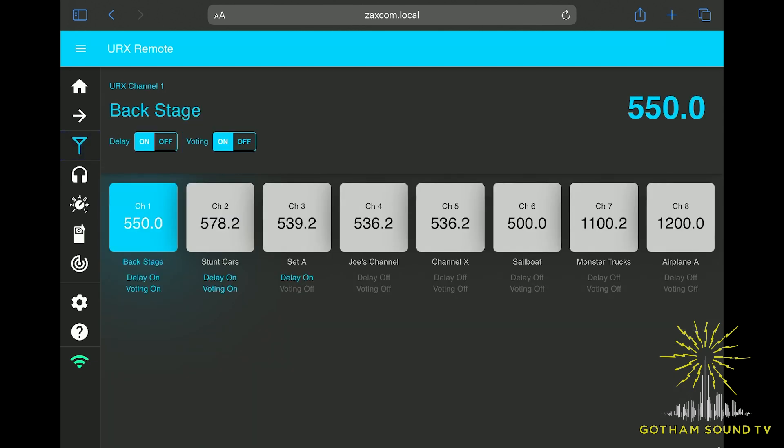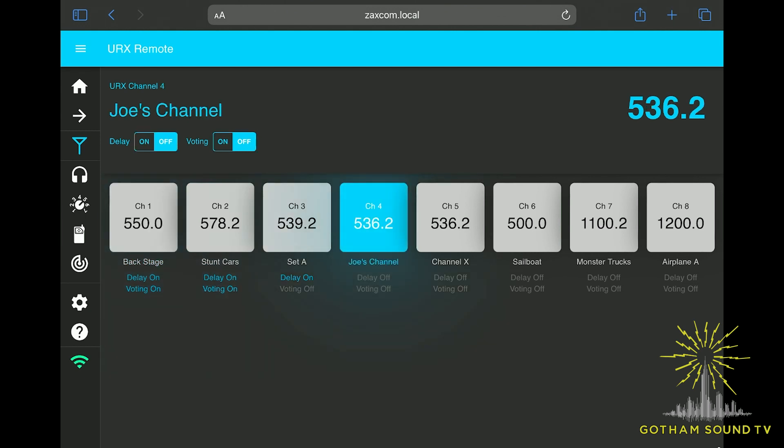You can assign frequencies to the system here — currently eight channels, though there can be many more — and these channels are available to all receivers. If I go into a receiver and change a frequency, I can actually change the channel selection in all of the URXs at one time. Very versatile — it ends the management nightmare. Using systems without this capability, if you have to refrequency 20 or 30 receivers on a show, that's a big deal. This just handles that function without any headache.